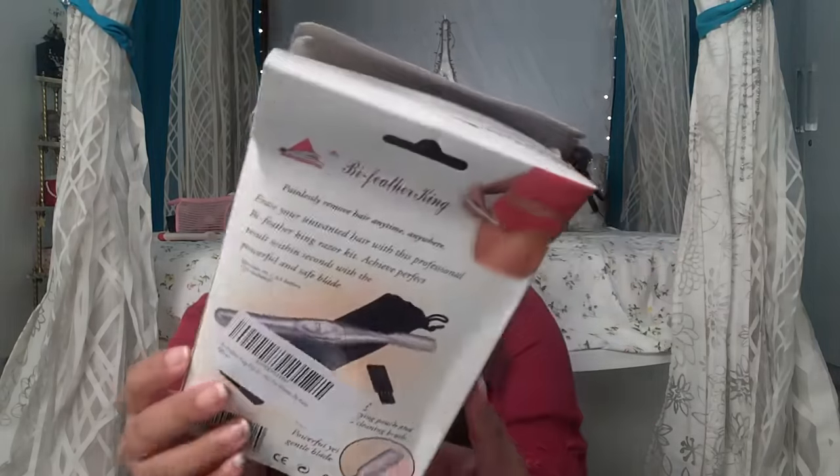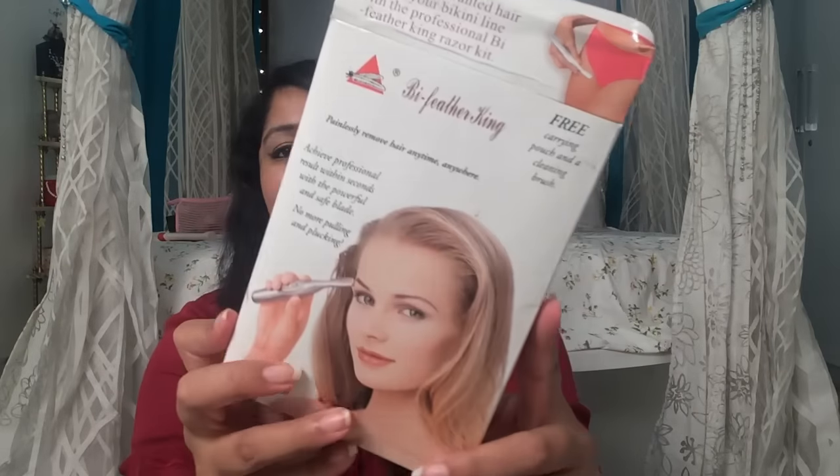This is how the packaging looks. It says Feather King Painless Hair Removal, and according to the packaging you can use it on your eyebrows, hands, legs, and even the bikini area.